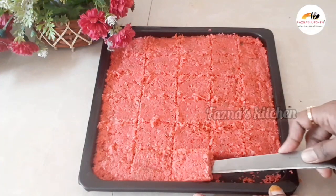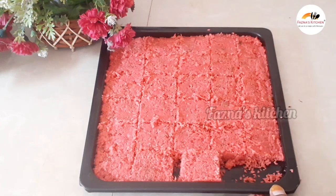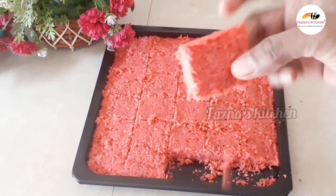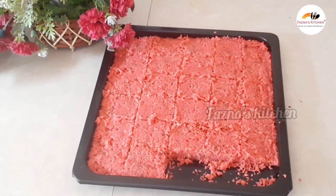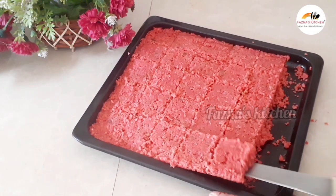The toffee is sweet and flavorful. It has a lovely vanilla flavor. This is a great recipe — if you want to make it, please do try and share it.